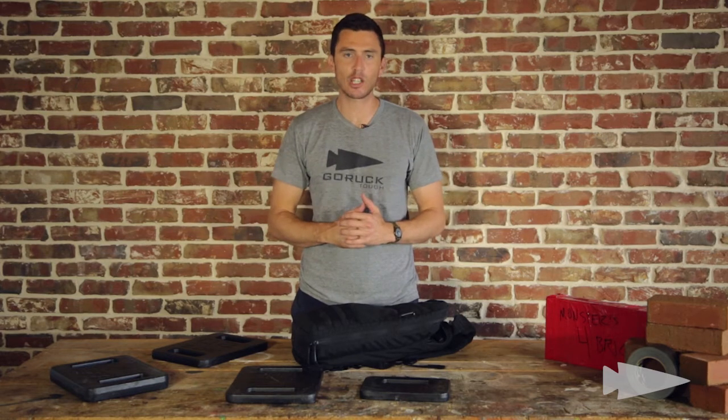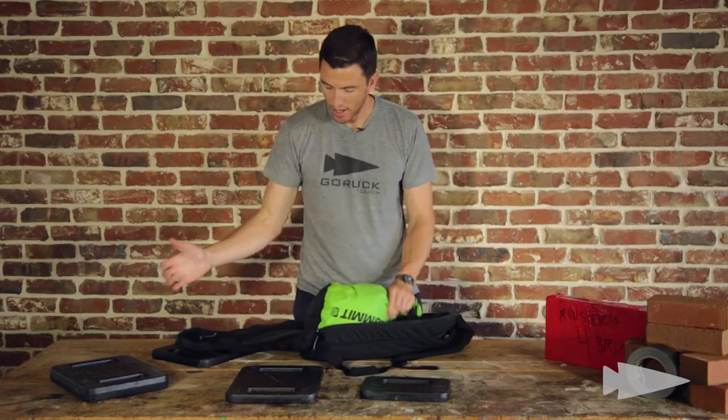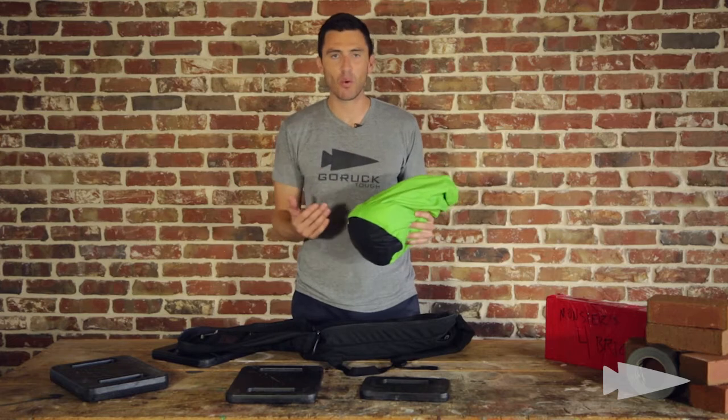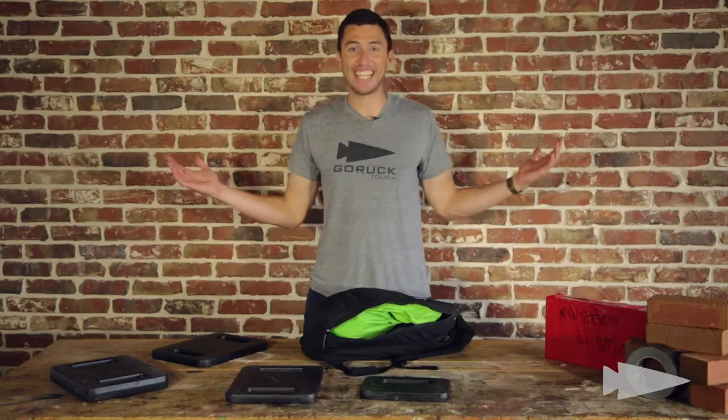It'll stay nice and secure right next to your back. In the main compartment, you've got one dry bag, and I've got my cell phone and stuff inside a 1040 Pelican in there as well, a change of clothes, a pair of flip-flops — it's easy.